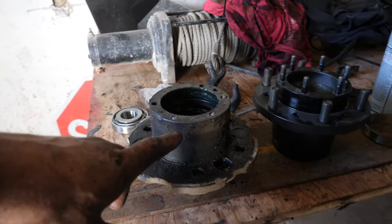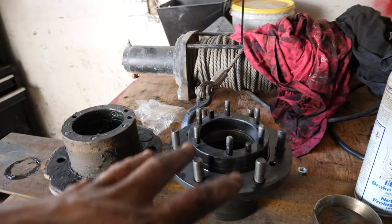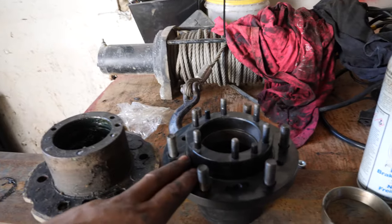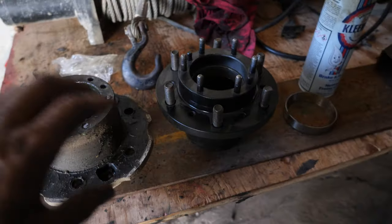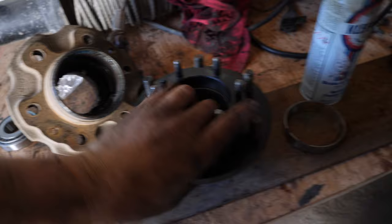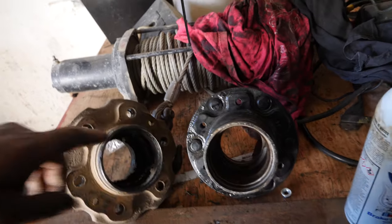Before I go any further, I want to show you the differences between the IFS hubs and the solid axle hubs. I've got them both out on the bench right here. This is the solid axle hub on the left, and on the right is the IFS. As you can tell, they're essentially identical other than the mounting surface — the rim is further out on the IFS. But they use the exact same wheel bearings, the exact same everything. The IFS will slide right into place where the solid axle hub once was.